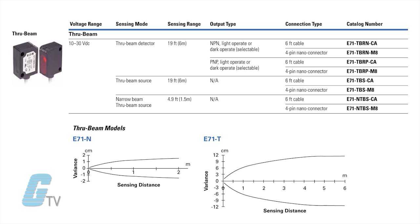For through beam sensors, an optical narrow beam source model features a reduced field of view. This allows for smaller target detection with higher precision.